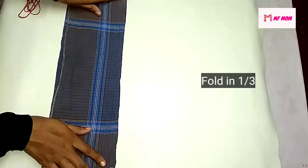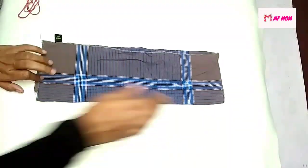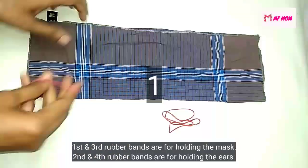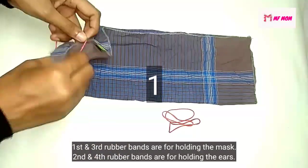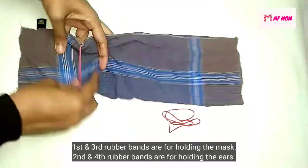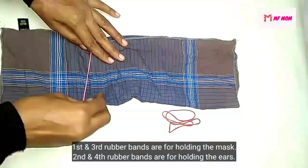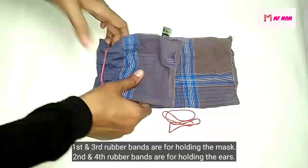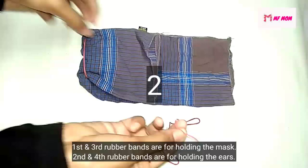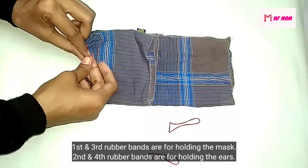I am going to make a 3-5 inches of rubber band. Then you await the rubber band, then you need the rubber band. After this, you have to cut the rubber band.